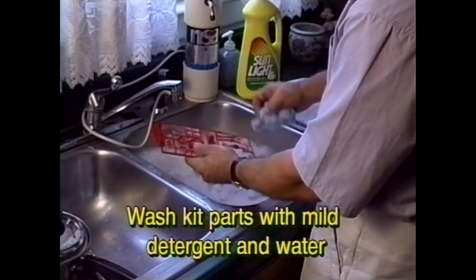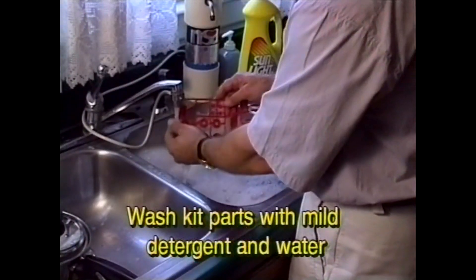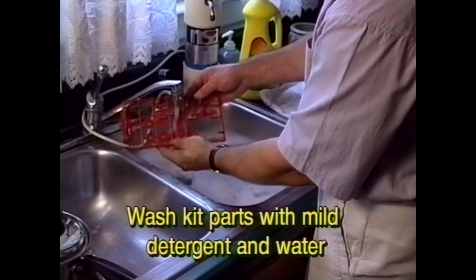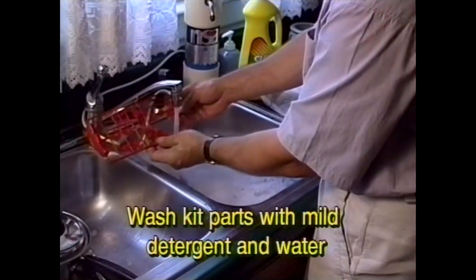The first thing I do with the kit is wash the parts in water and a mild detergent to remove the mold release agent. Otherwise, the paint will not adhere as well, causing problems down the road.